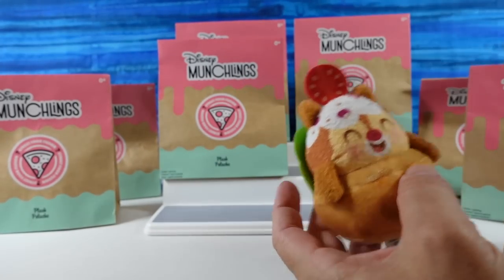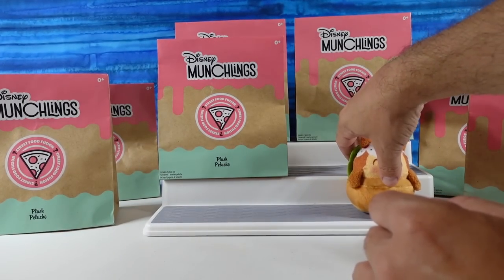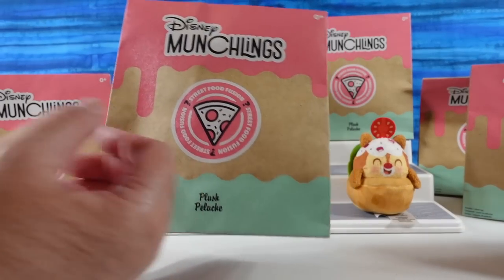Tzatziki is fun to say. That's right. That's why I said it. I have no idea what it means, but... It means yummy.